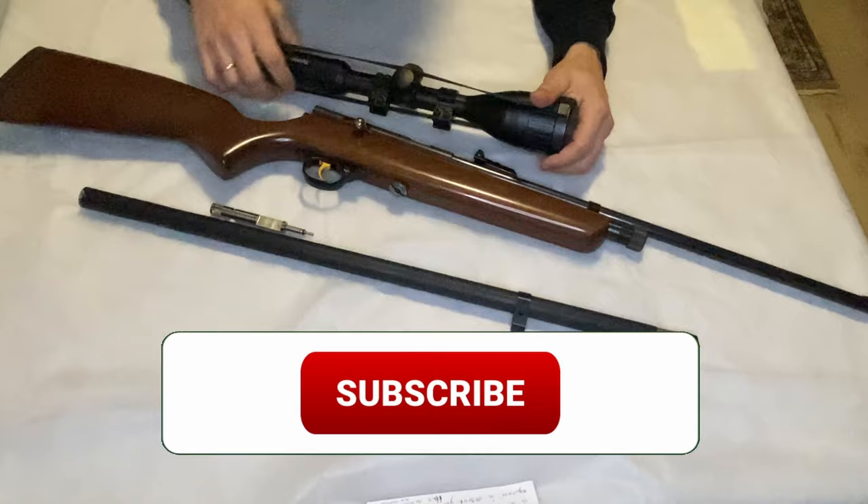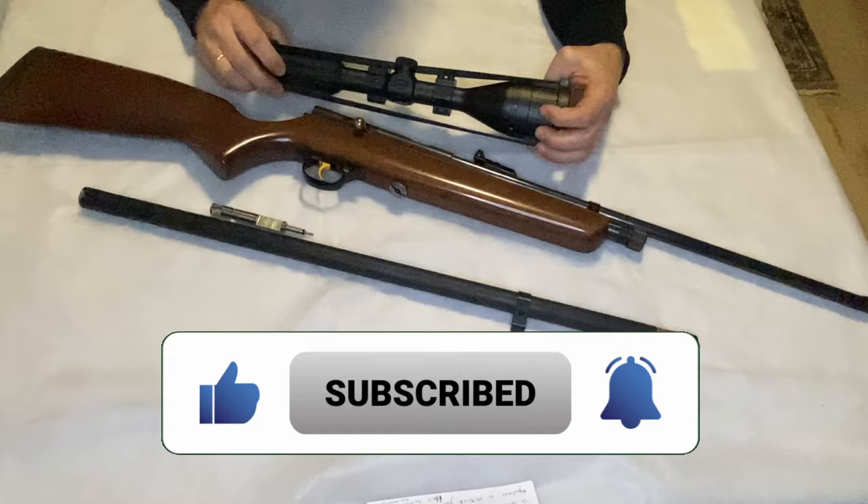Guys, did you subscribe to my channel? Not yet? Do it now, it's free. Shall we start, guys? Let's go.